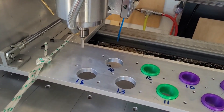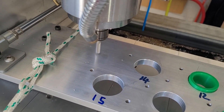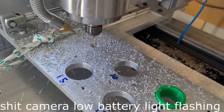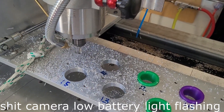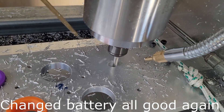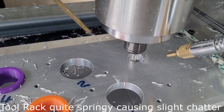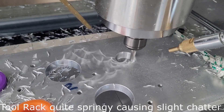Starting the first 3D adaptive. Going at a little bit more controlled speed than I normally do, just for a little bit more control.